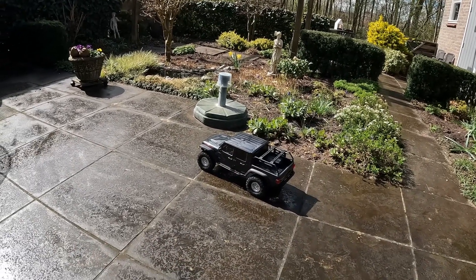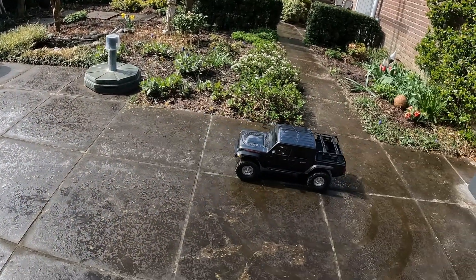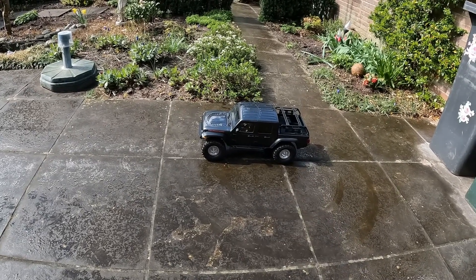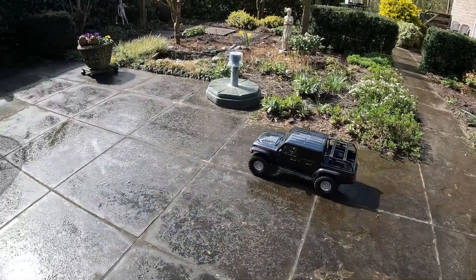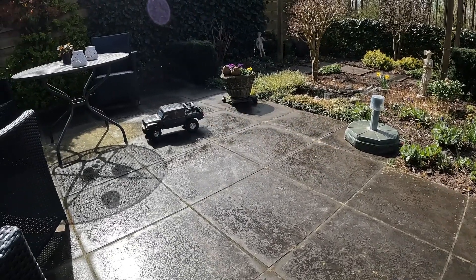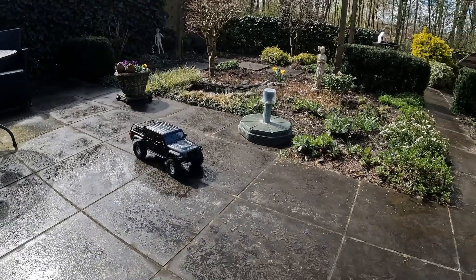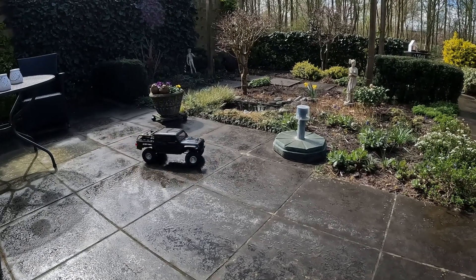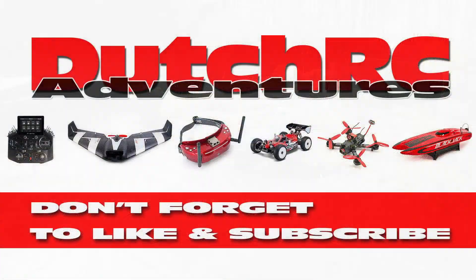So that was my video on upgrading the SCX10 with the Hobbywing Quick Run WP-1080 waterproof ESC. Hopefully this was informative. I'll also be doing another upgrade to this car — the steering servo — even though the stock steering servo is pretty okay. That video will be coming up. Thank you very much for watching — catch you on the next video, bye bye!